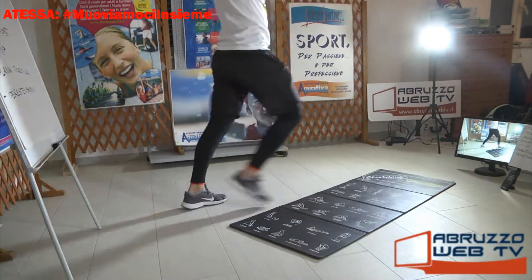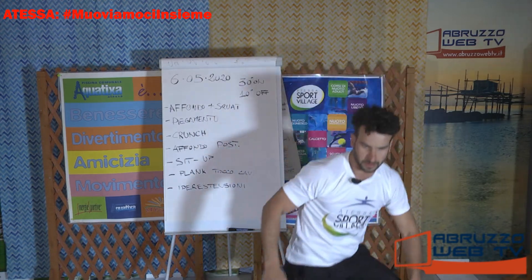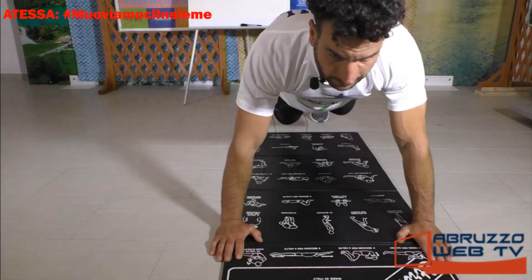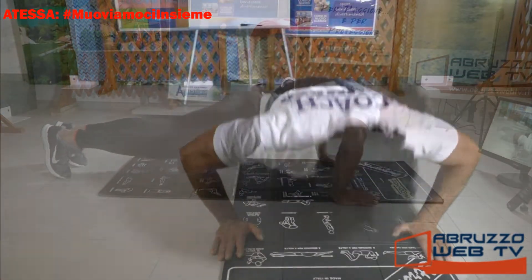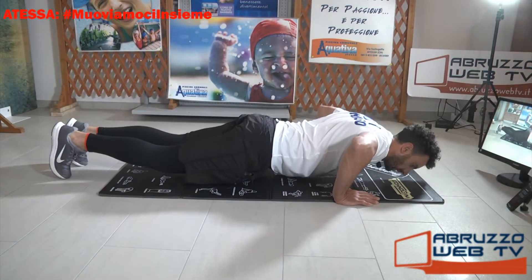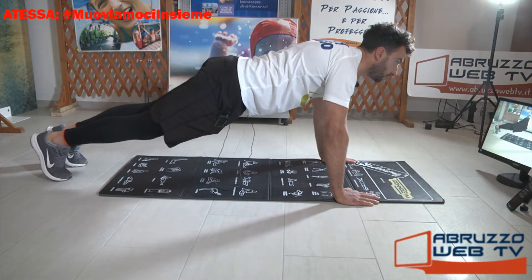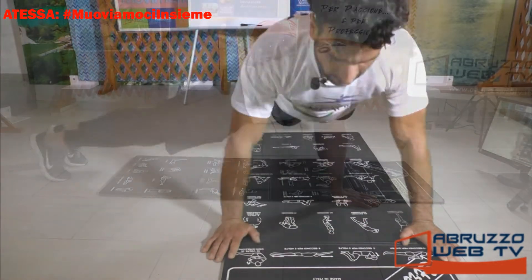Vi ricordo: poca enfasi per questi primi giri. Ciao Yolanda, benvenuta. Andiamo giù, piegamento. Il circuito di oggi si compone di sette esercizi. Chi non se la sente appoggia le ginocchia. Verranno ripetuti per 30 secondi con dieci secondi di recupero tra un esercizio e l'altro.